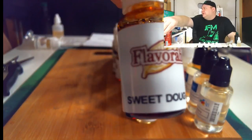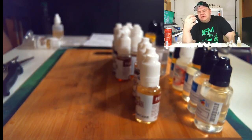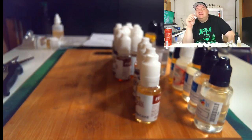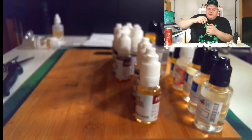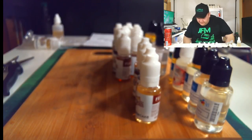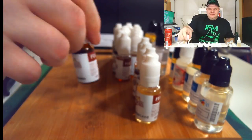Next up is Flavorah Sweet Dough. Now there were options: sweet dough and fried dough. I heard a lot of people saying negative things about the fried dough but the sweet dough was to die for — that's exactly what they said. So that's why I picked this one up. I tried a bit of it — oh god, that's strong, why do I do this to myself? It's kind of like it's all concentrated and will come out in the vapor. It's so strong — this is getting a little crazy, so much and so overwhelming.